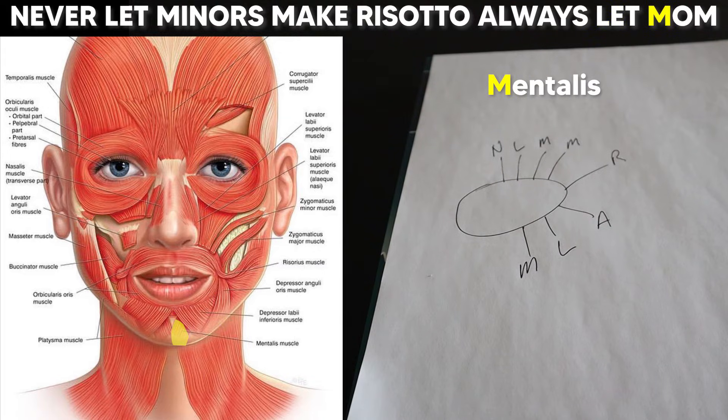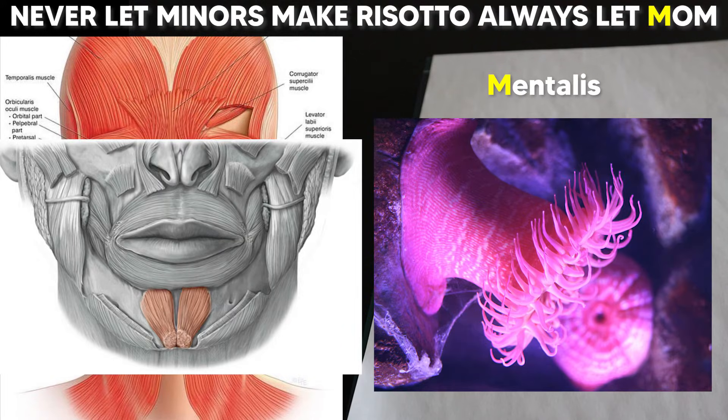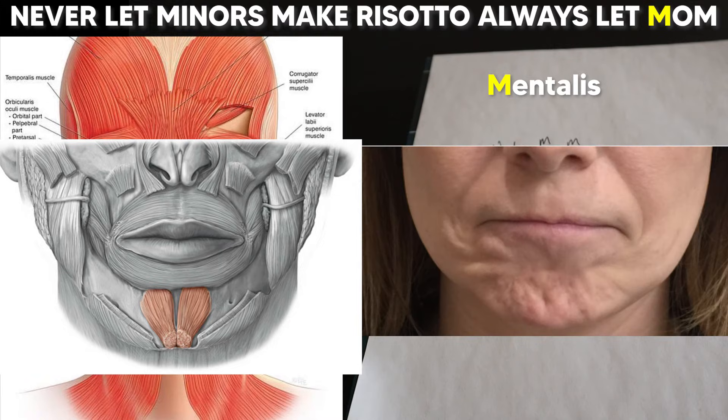And finally, 'mom' is for the mentalis muscle, which might just be the weirdest muscle in the body. It looks like an upside-down sea anemone that originates off the middle of your mandible right below your incisors. It moves inferiorly and sprouts tentacles that attach throughout the soft tissue of your chin. You can see this when it activates, as each tentacle pulls to create strange chin dimples. And if you've ever been nervous about public speaking, just remember everyone there has a big tentacle chin and probably doesn't even realize it — so who are they to judge?